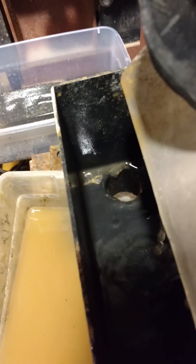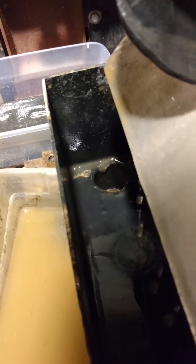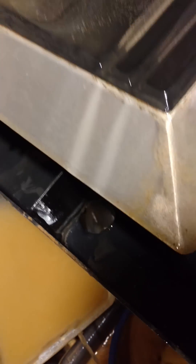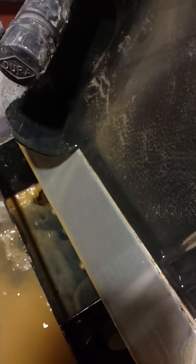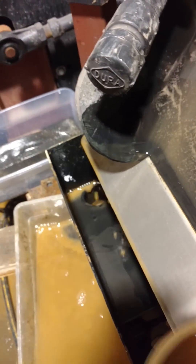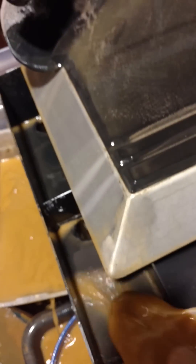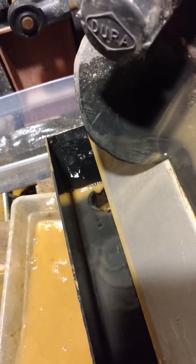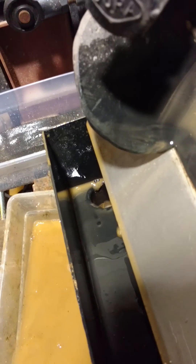One thing you want to be aware of is sometimes the values can be trapped in the machine. There's a real useful way to get this out — just flush it and it'll go down into the catch tray. And that got a lot of it.